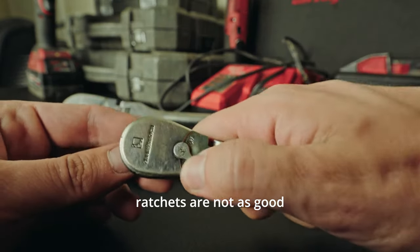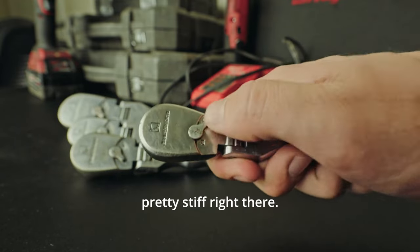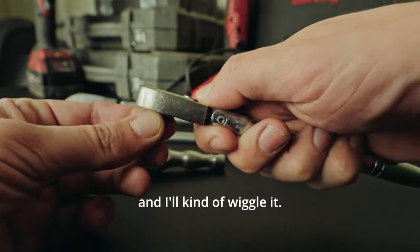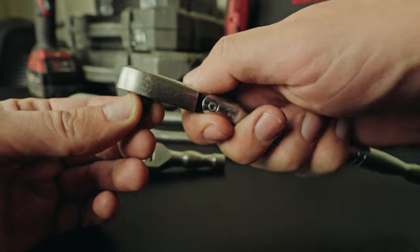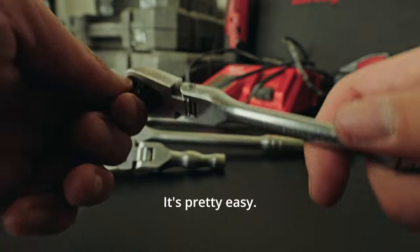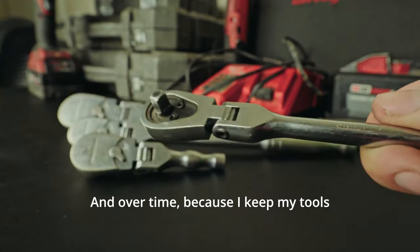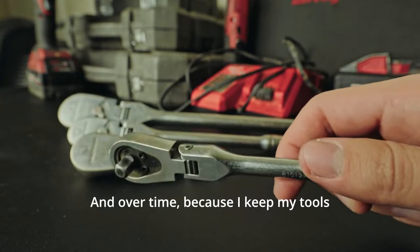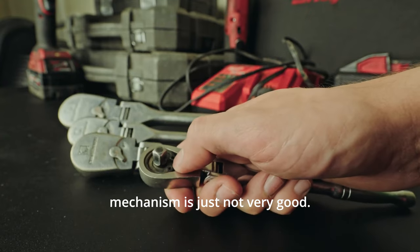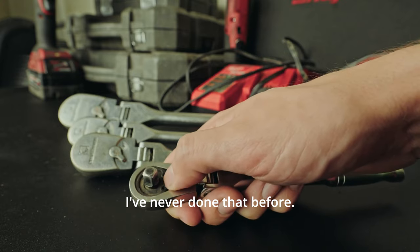Over time, the ratchets are not as good as they used to be. This one is pretty stiff. What I'll usually do is wiggle it, and then it makes it really easy. When I'm using them, there's not a lot of backlash — it's pretty easy. That being said, this is really tight, and over time, because I keep my tools in the trunk of my car, the ratcheting mechanism is just not very good. I should probably take it apart and grease it; I've never done that before.